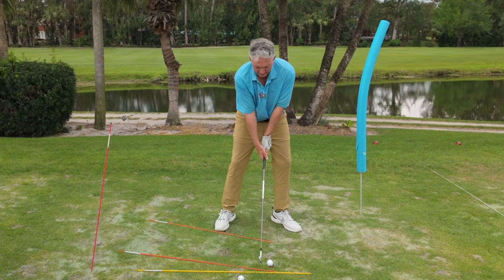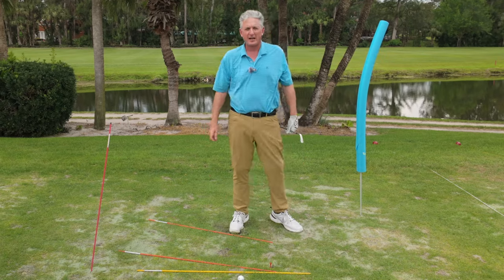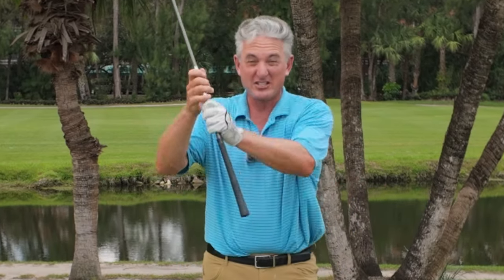I hook it every single time — there is not a chance that I will slice that golf ball. So use this practice station. It's simple, it's easy — just some alignment sticks and a pool noodle, that's all you need. It's going to make your game better. You're going to stop the steep shaft, and I know you're going to have more fun on the golf course. I'll see you soon.